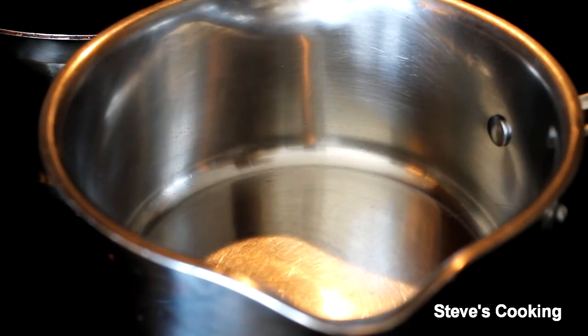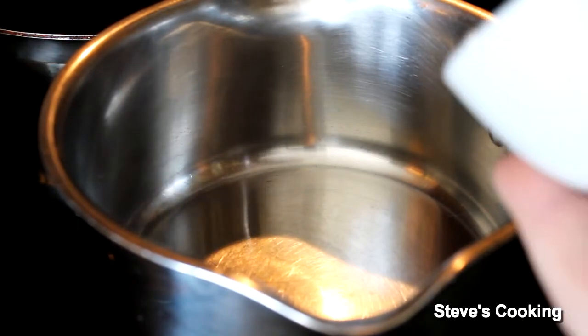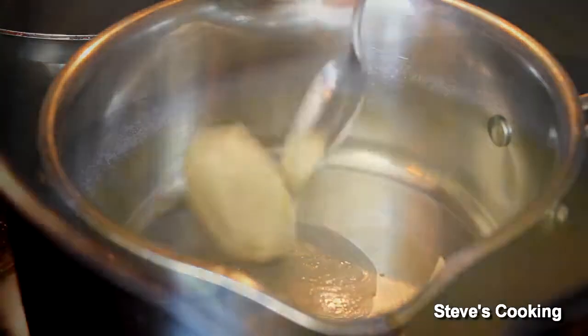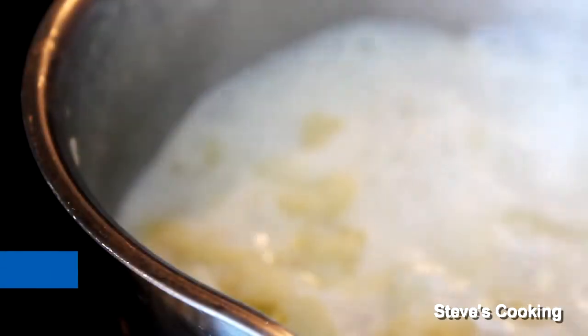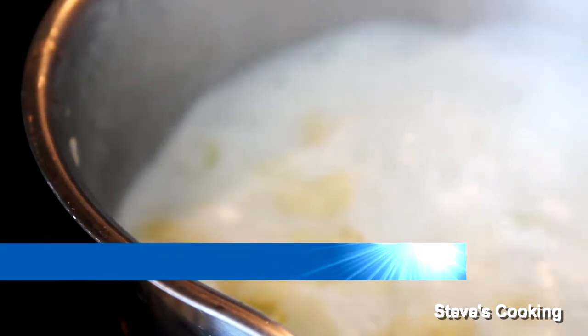For the puree, get a pan on medium heat. Add some butter and once your butter's melted, add your florets. Add some milk. Now bring that to the boil, turn it down, and cook for another six minutes.